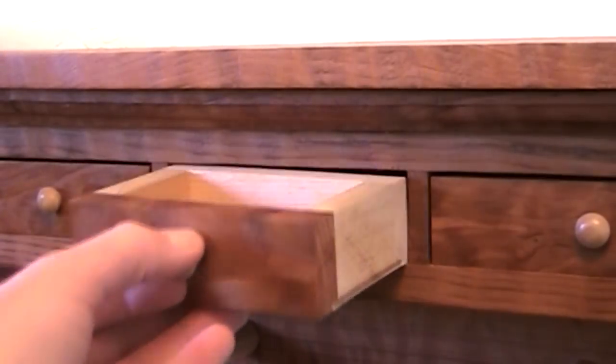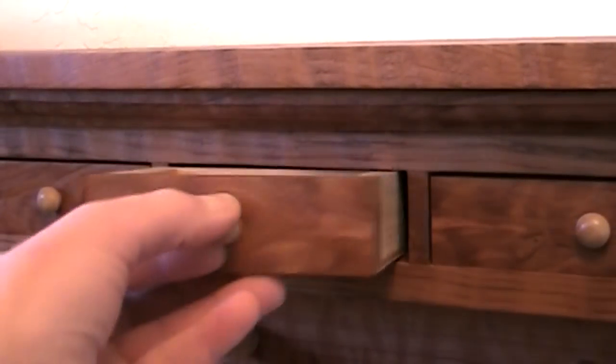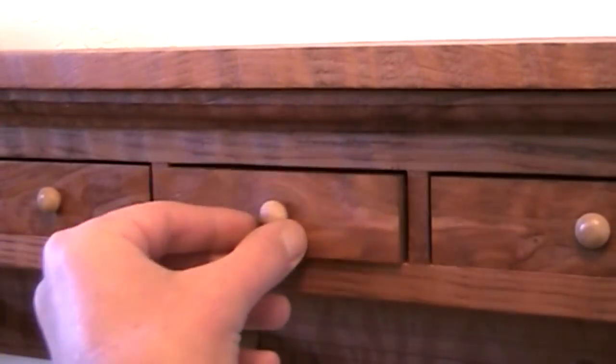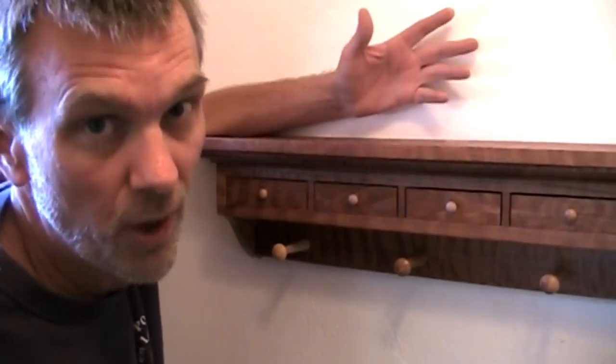Making drawers can kind of be a pain, but I've come up with a really easy system to make all four of these drawers at once. In fact, this project is a little different in that I'm going to start with the drawers.